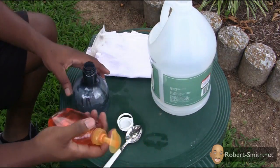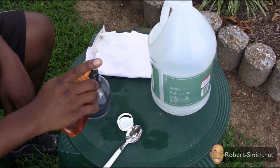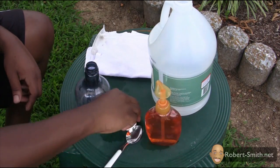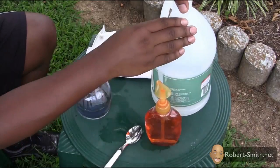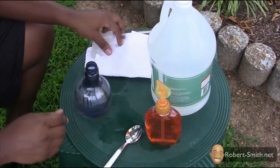I'll take about three or four squirts of this dishwashing liquid — that's about two tablespoons for me. After that, just shake it up and mix it however you wish. That's all there is to it.